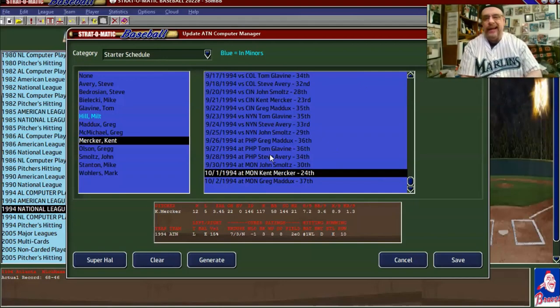If we go to the calculator: 146 innings divided by 24 starts equals about 6 innings per start, which is something we can do. We can set him to pitch no more than six innings, and then off you go. So we've got that.